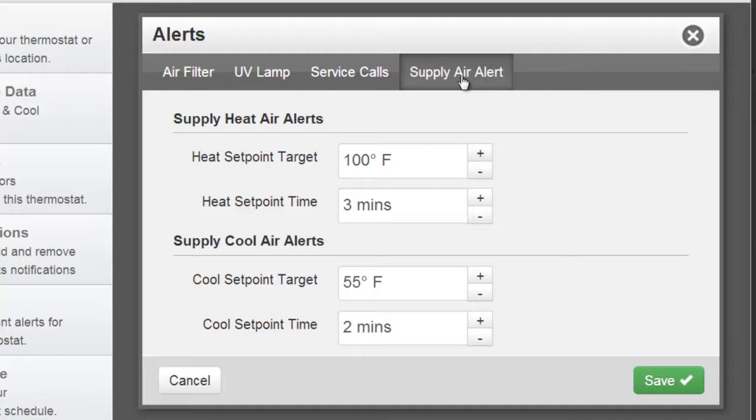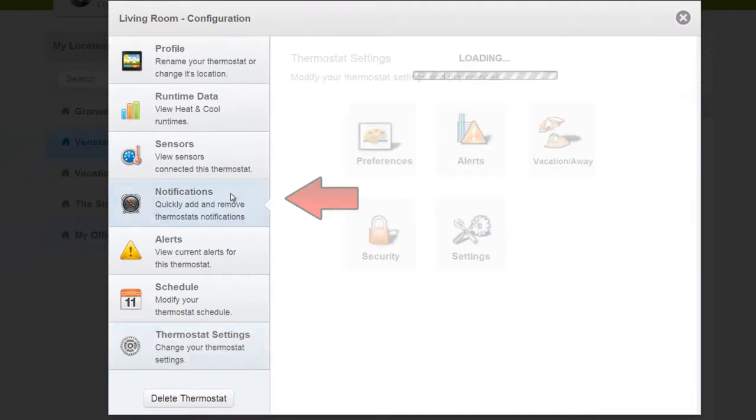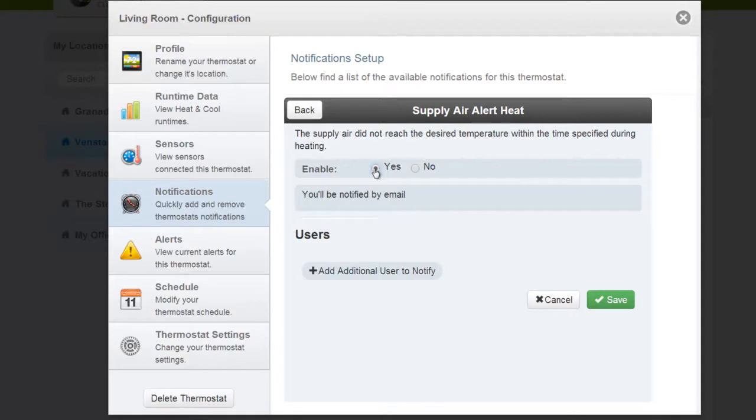The defaults work for me. When you are done, hit Save and Close Out. Next, choose the Notifications tab. Choose Supply Air Alert Heat. Select Yes to enable the Air Alert. You can also add users to notify by selecting this option. Once you are done, hit Save.